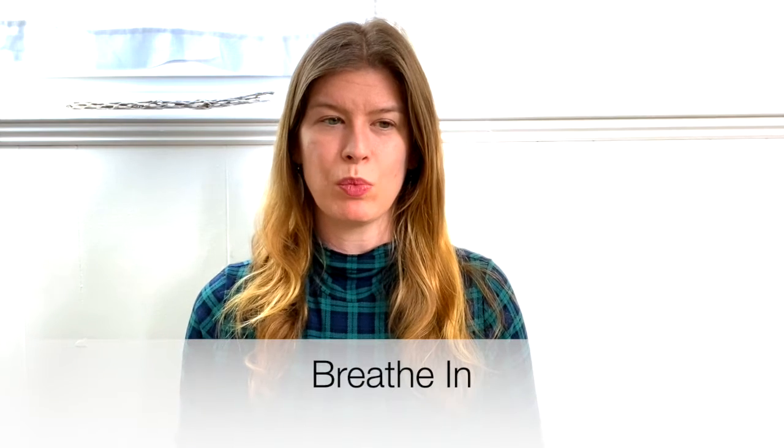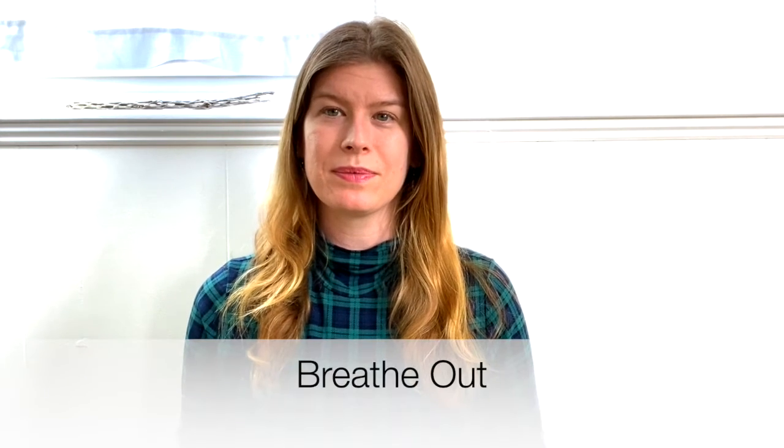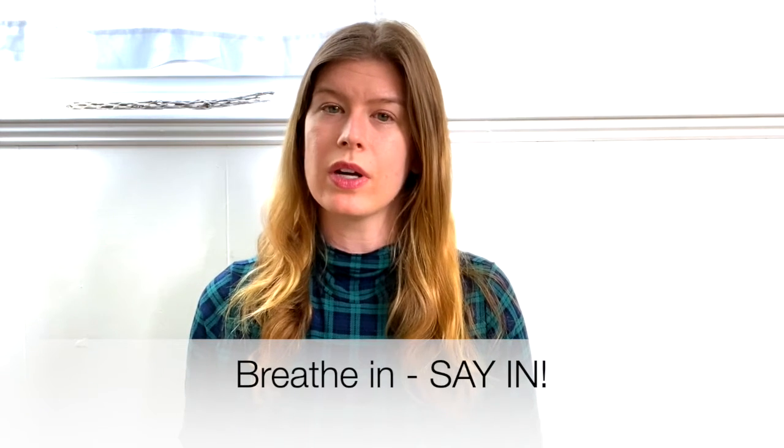Sitting up nice and tall, or even laying down if your teacher says it's okay, you'll breathe in and breathe out. You can take it at your own pace, breathing as you normally would, in and out through your nose. And then, if you want to, we can add on.